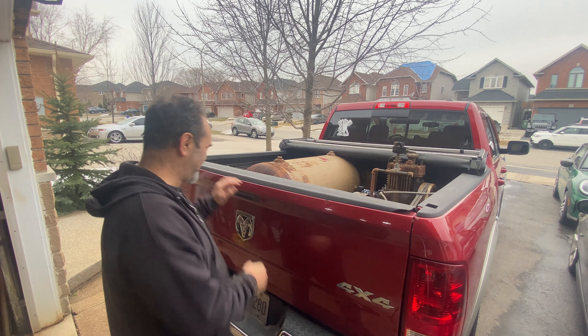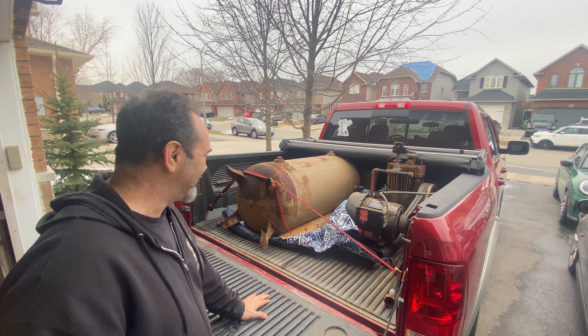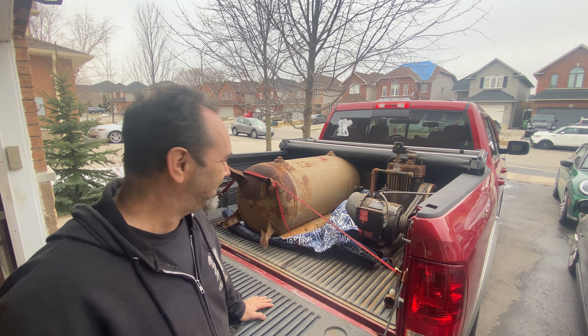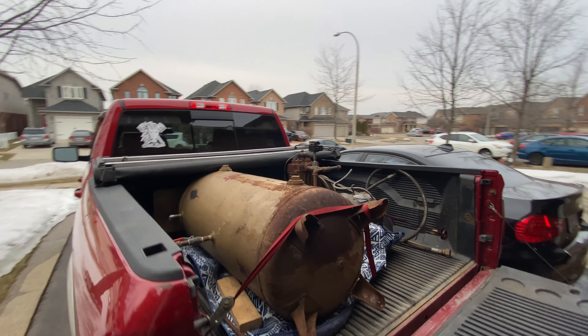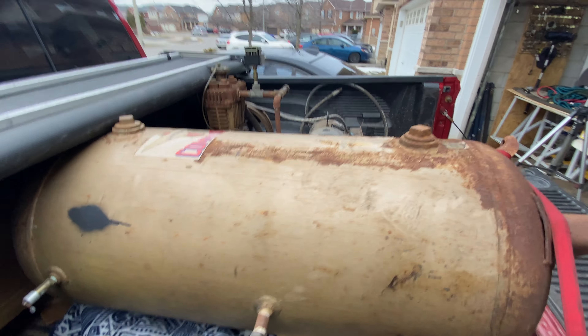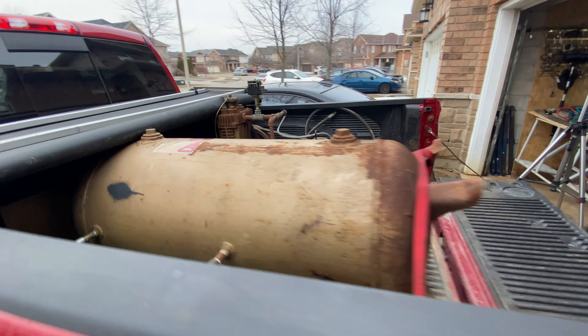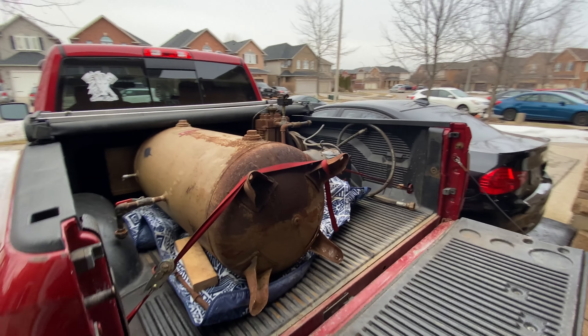Have you guessed what it is yet? It's a pony! Just kidding, obviously. This is a vintage 80-gallon air compressor with a humongous motor, which I picked up for a bargain price - I'll tell you at the end of the video.